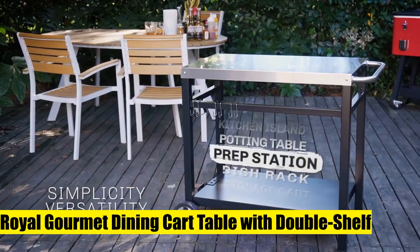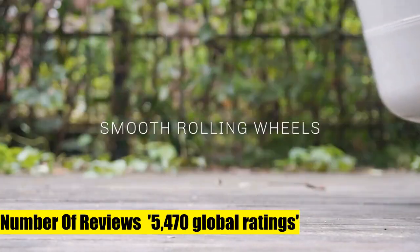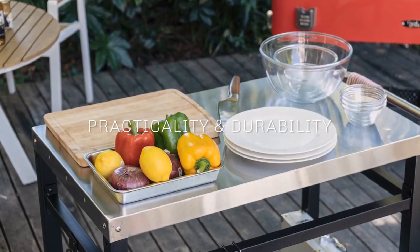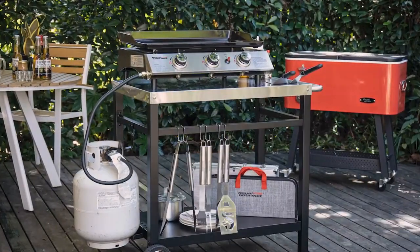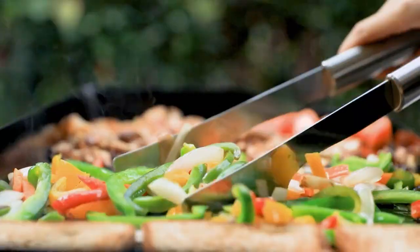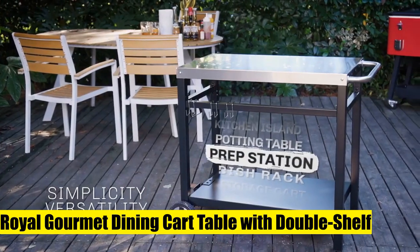Number four: Royal Gourmet dining cart table with double shelf, movable steel flat top work table, outdoor workspace. It includes a black tabletop that may be used to install a portable grill or griddle, providing adequate workspace for outdoor cooking, kitchen, or service areas with an easy-to-clean surface. 20-pound carrying capacity — includes a left side tank hook with the capacity to hold a 20-pound gas cylinder.